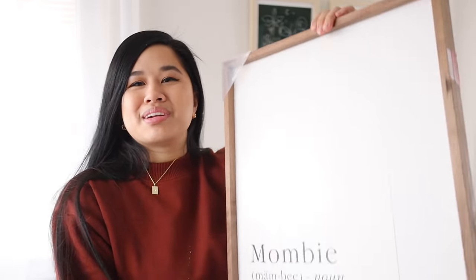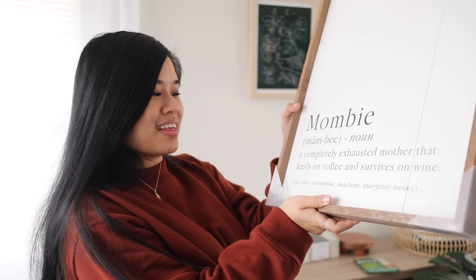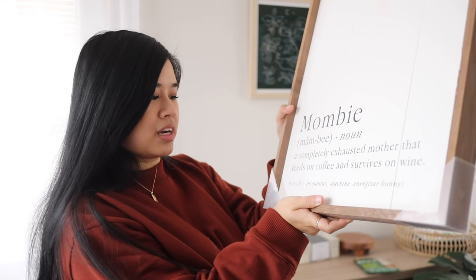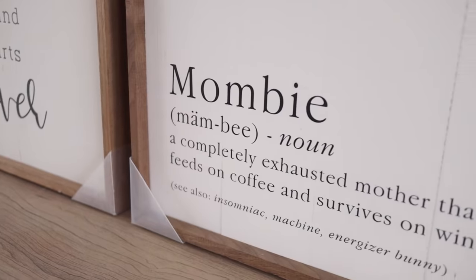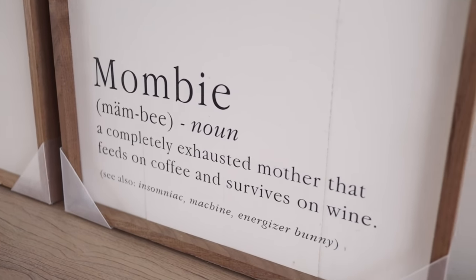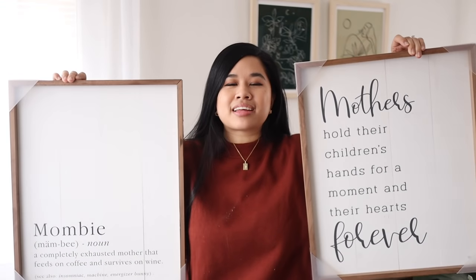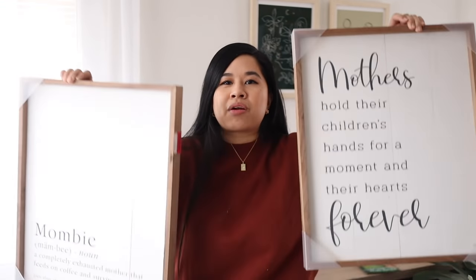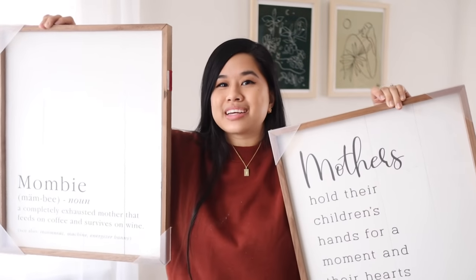And then this one is also another mom quote but it says, 'Mom: be a completely exhausted mother that feeds on coffee and survives on wine. See also insomniac machine, energizer bunny.' So this one is kind of cheesy, but we're gonna make it into something super chic. And since these are the same size I thought that we could make something that would pair along with each other and make it kind of like a little diptych moment. So that is the plan for these.